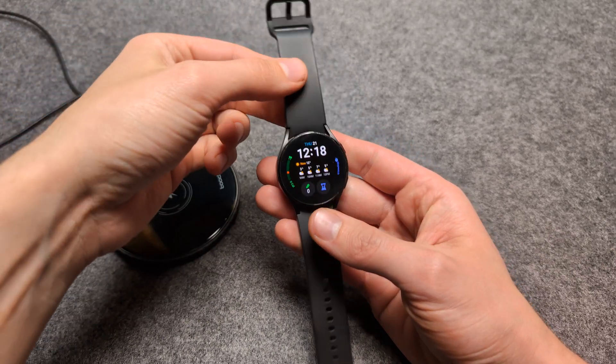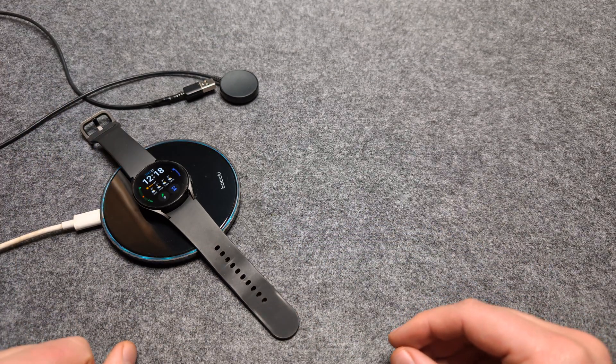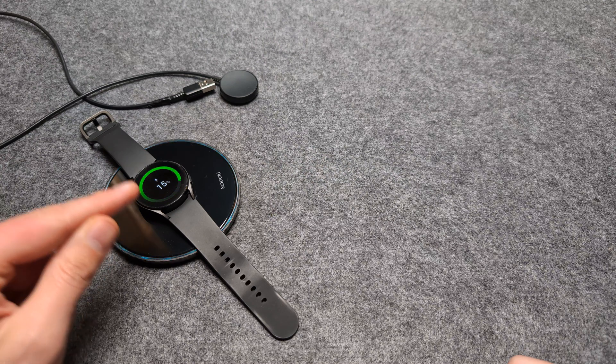Are you wondering if you can actually charge the Samsung Galaxy Watch with any wireless charger? So technically you can actually charge it even on these large pads. As you see, in a moment it should start to charge — and you can see it's actually charging.